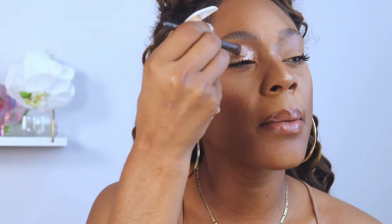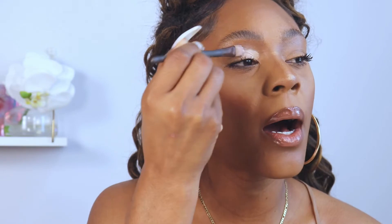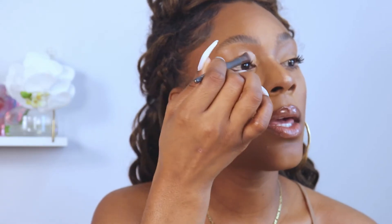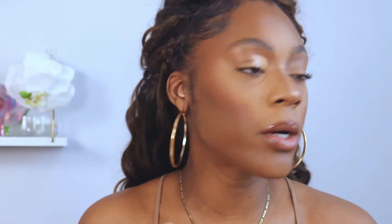As you guys can see, I'm taking the primer on the base of my eye. There is concealer on my eye already, so don't worry — you want to do this with nothing on your lid. I'm going to go ahead and give it an arch, kind of cut creasing a little bit here.